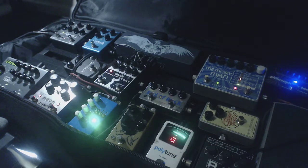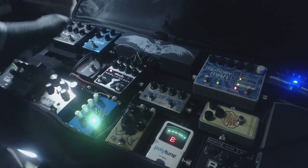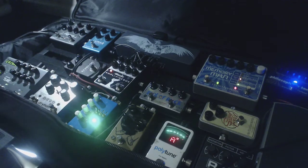Yeah, that's my rig rundown. Thanks for watching.